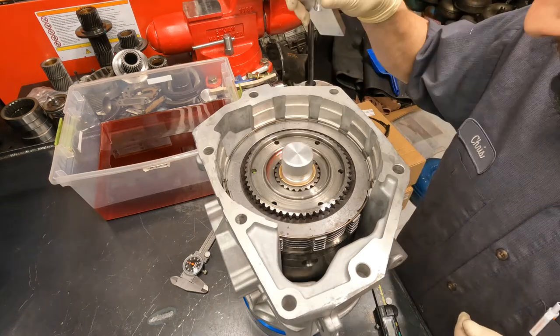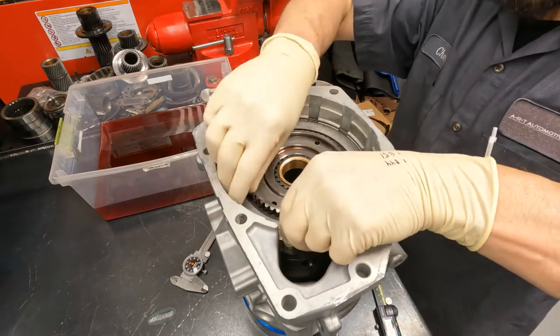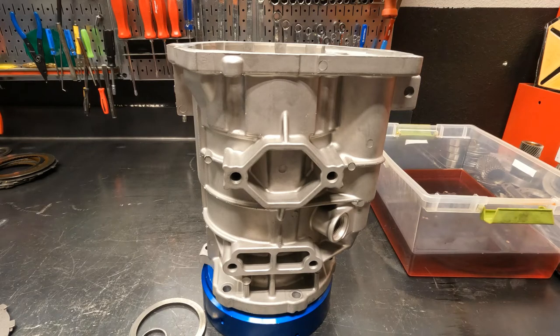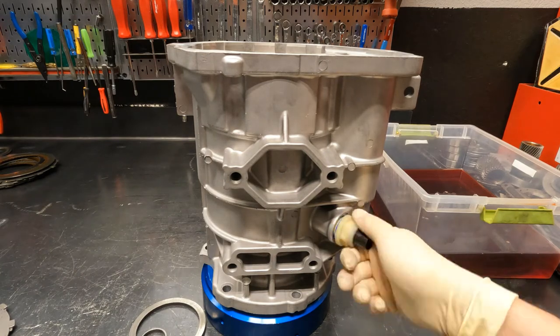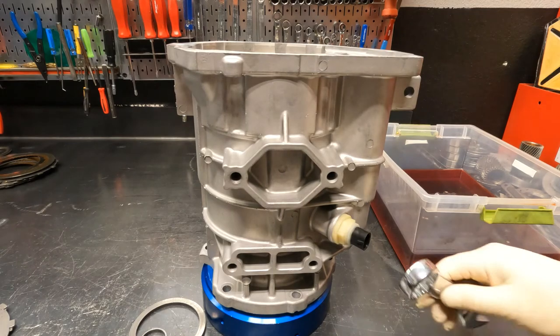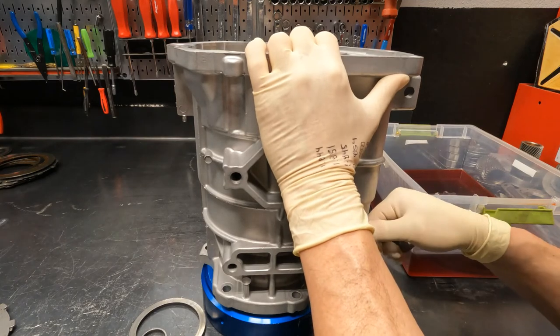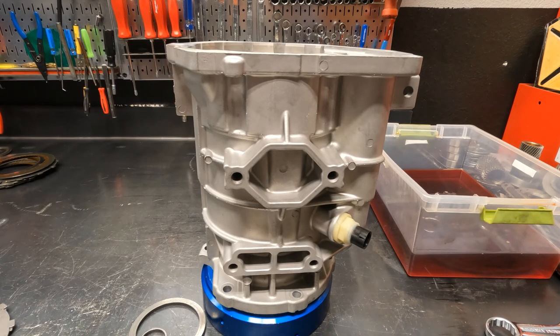Those are the two measurements you need to do. After that, soak your overdrive brake clutches. Once your overdrive brake frictions are soaked and installed, you're done. The last thing you need to do is install your new output speed sensor — it's always a good idea to install new electronics on a RE transmission rebuild. And that should just about do it. Thanks for watching, have a good day.